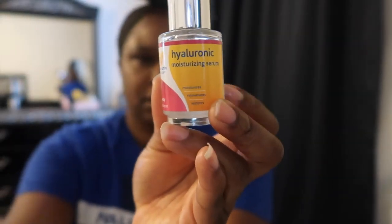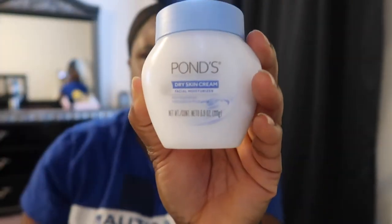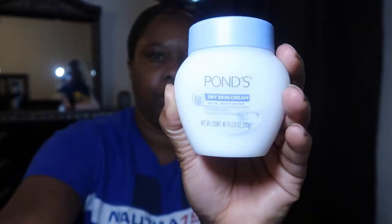Every single morning when I get up, before I put anything on my face, I use the hyaluronic serum and then I use the Ponds to put on my face. I already moisturized my face, and then next I put on my lip balm — it's just a homemade lip balm that I made. As long as our lips are moisturized, we're good. Let's get into it.